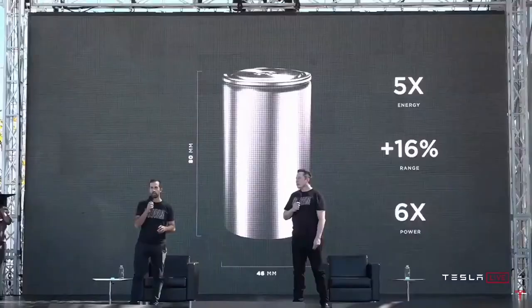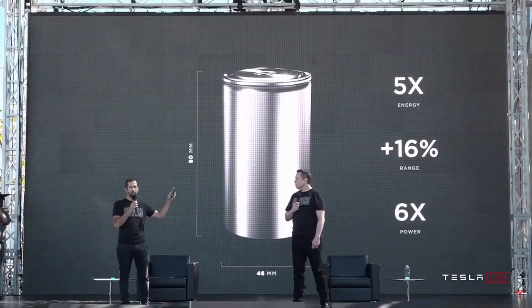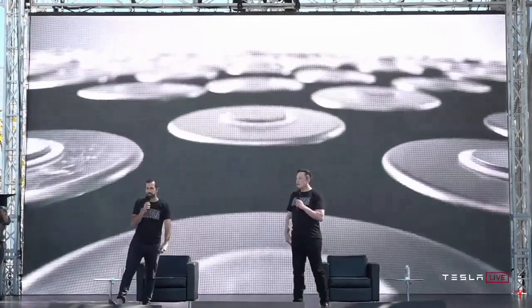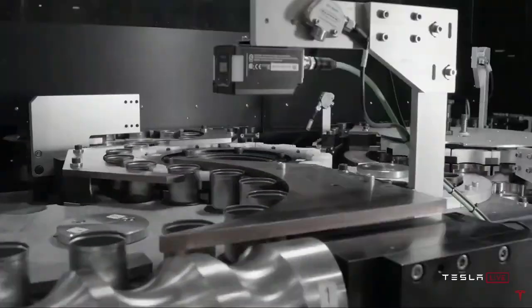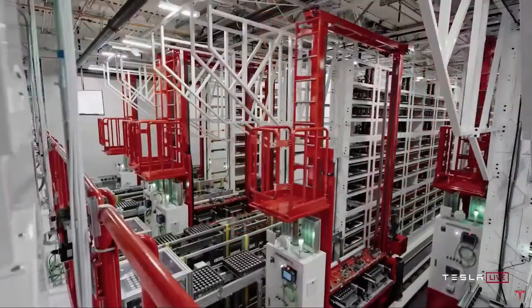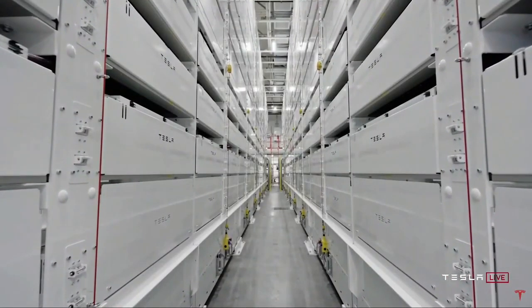I want to stress, this is not just a concept or a rendering. We're starting to ramp up manufacturing of these cells at our pilot 10 gigawatt hour production facility just around the corner. It will take about a year to reach the 10 gigawatt hour capacity.